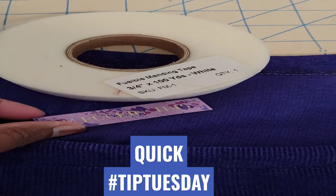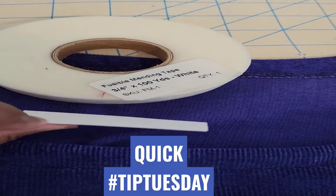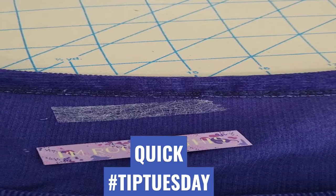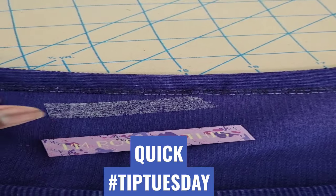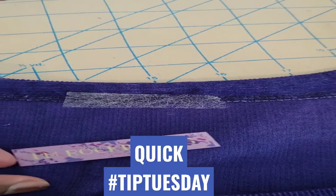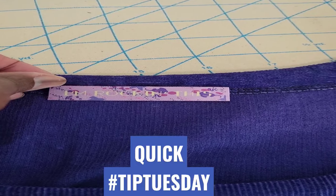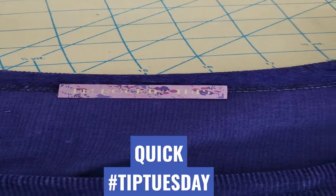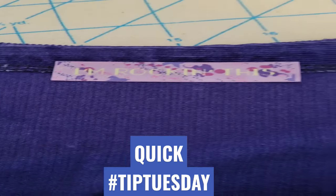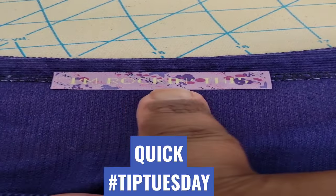Here's a tip for you today: if you want to apply your satin garment label easily, grab some fusible mending tape, cut it to the size of your label, place it where you want it to go, place your label on top, and use your iron to press it down.